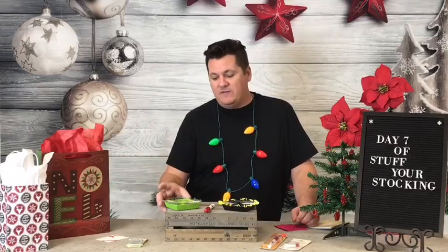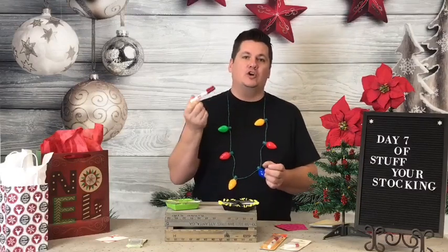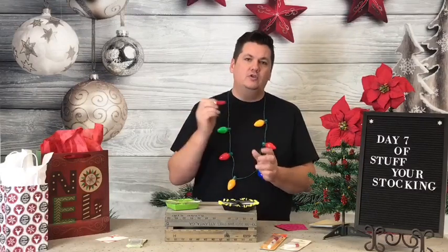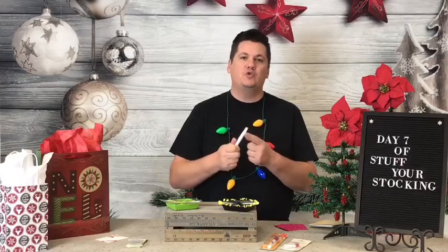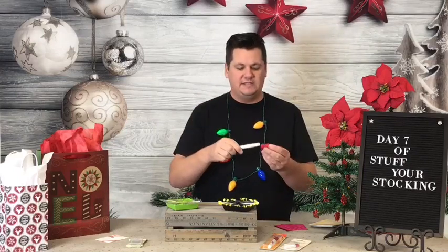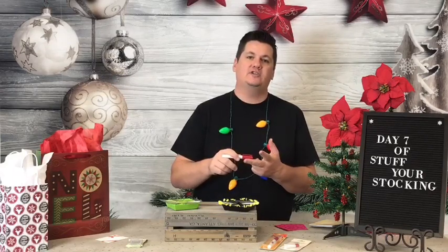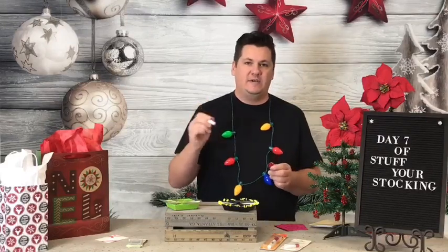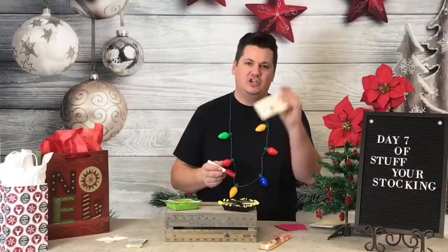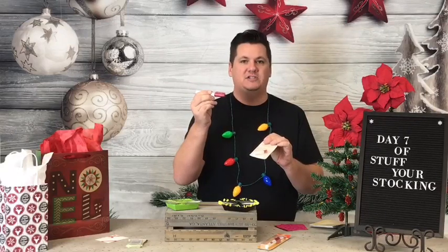Another thing I've shown quite often during our summer class pass, holiday class pass, and similar events is a glue pin. The Bohin glue pin is my favorite. It is also refillable, so you actually only have to buy it once. I keep one at my cutting table, one at my sewing machine, and one in my travel bag so I always have one. When it runs out, I can just grab the refill and refill it — I don't have to replace the whole pin.